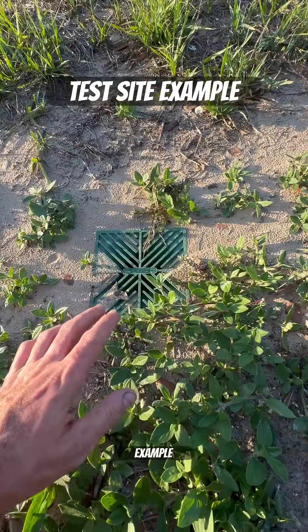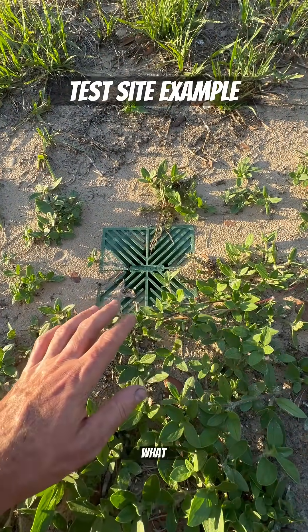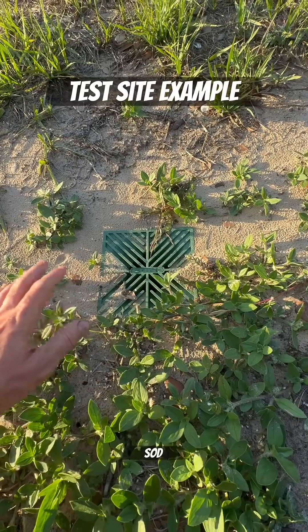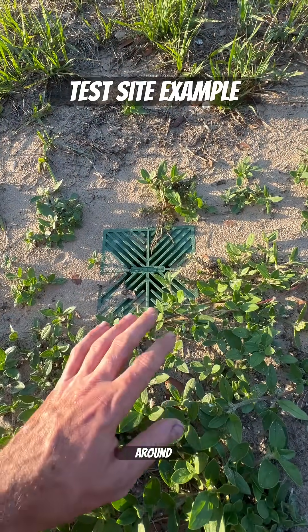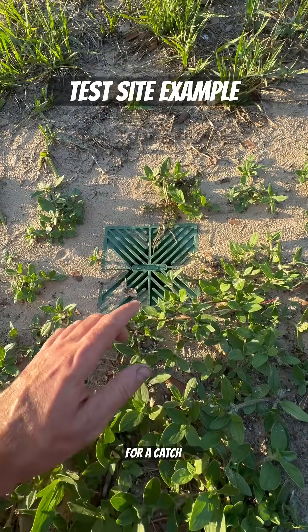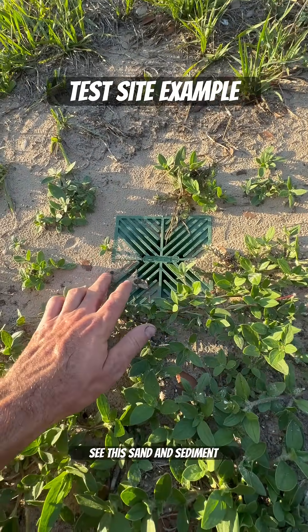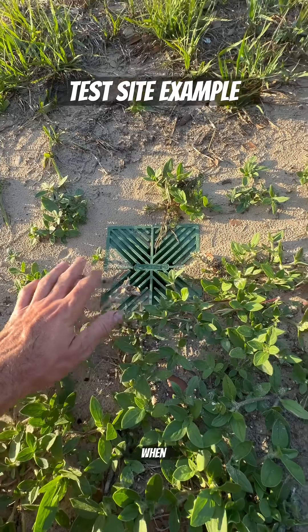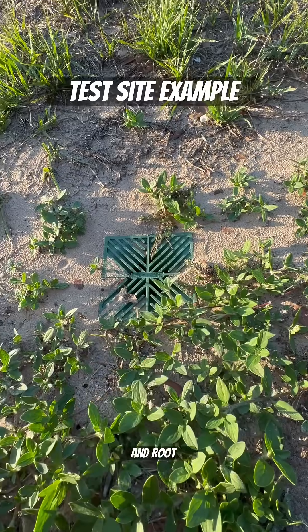This is a perfect example of what happens when you don't have enough grass or sod growing around your drain basin. It would be the same thing for a catch basin. You see this sand and sediment? This slowly washes in when there's not enough grass and root holding it down.